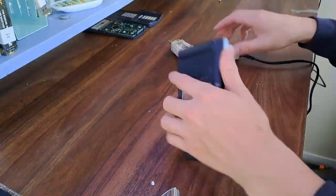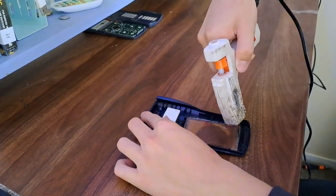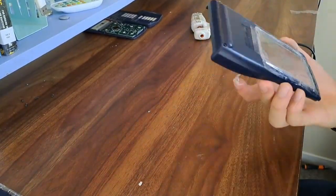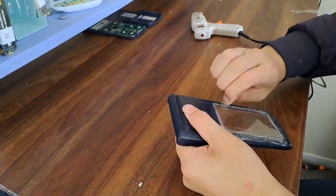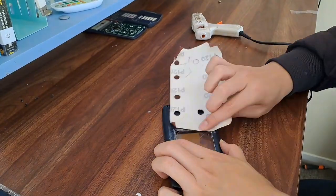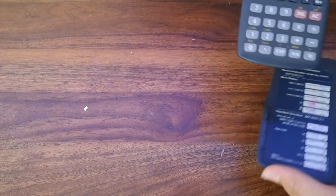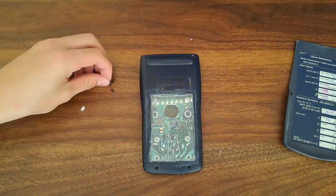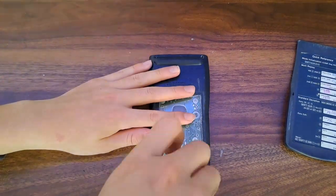Then I used hot glue to secure the acrylic panel to the calculator's back. Now I can peel off the tape and do some final sanding. After checking and making sure everything fits as it should, I can secure the back panel into place with the screws.